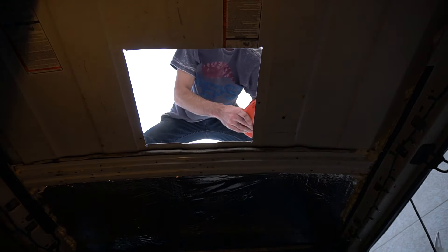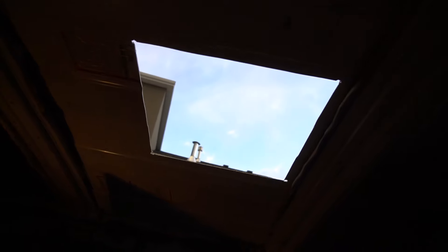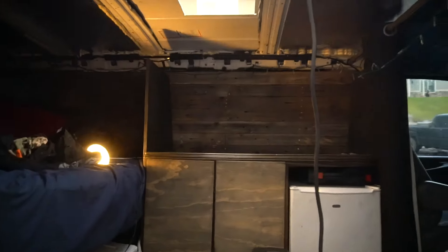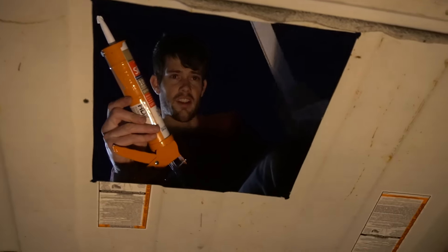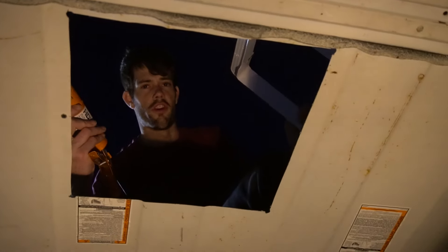It didn't hit the table. Yeah it did. Nuh-uh. I can see it. You can fix it, but still. Look at that — first casualty. Why didn't we even think? We didn't think at all. Oh well, that's an easy fix. We have a hole.